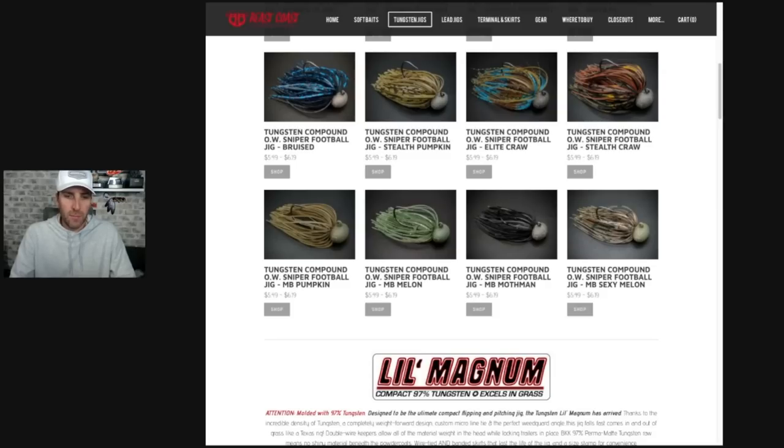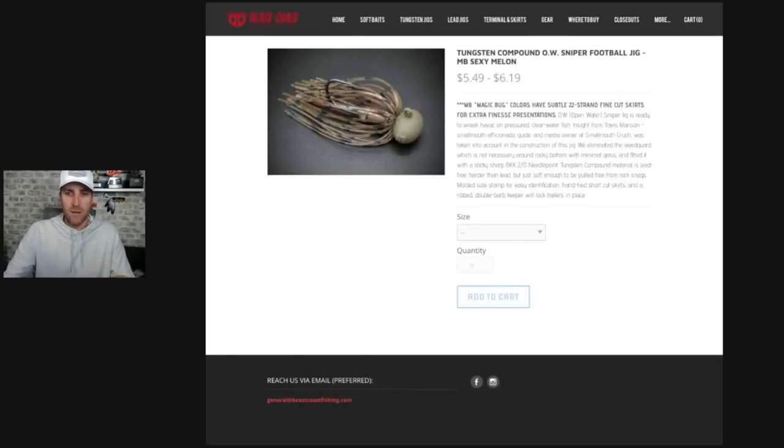Green pumpkins, the melon is a unique color — I throw a lot of soft plastics with jig trailers in that melon color, so I paired it up with a jig specifically in melon. Black is a huge color for me, that's why we have the moth man. The sexy melon has a little bit of purple, green pumpkin, and some black in the skirt material — it's really the ultimate finesse smallmouth color for a jig in my opinion.